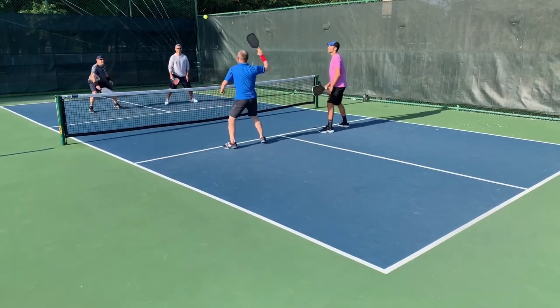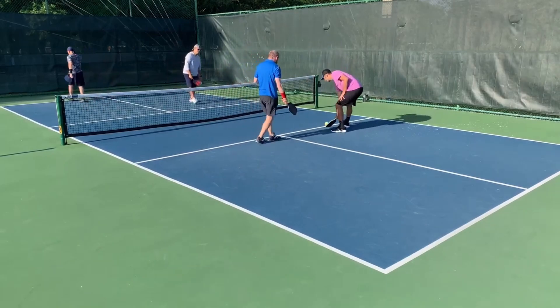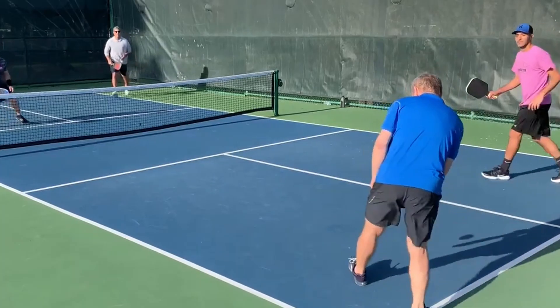He says he really likes the long handle — now he feels it gives more reach and gets around quicker, which is not what he thought before. In the games I've played against Mark and from these points we're watching, I'm really impressed with the paddle.